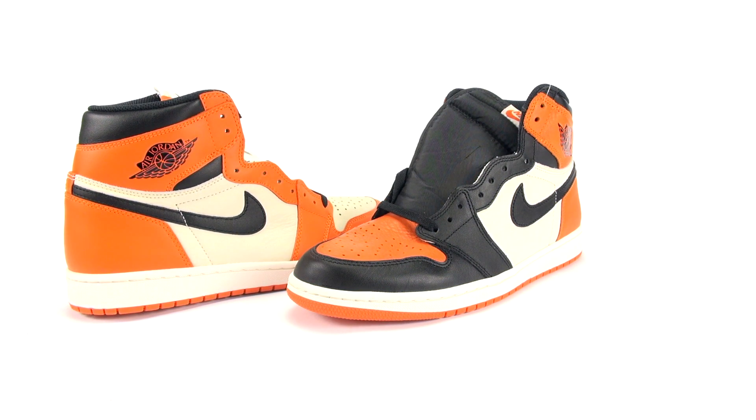Thanks for watching, stay tuned to sneakerfiles.com. Really quick — real versus fake coming soon on this pair. I know I mentioned the Yeezy, but the store in China has been delaying shipping. They should ship this week, so be ready for two to three real versus fake videos coming in a week or so. Make sure to subscribe.